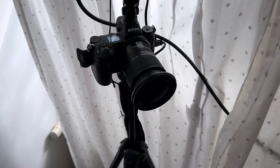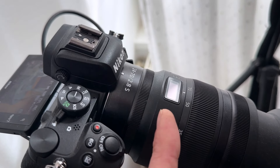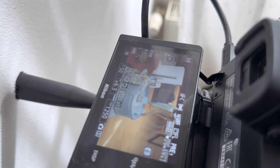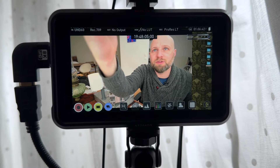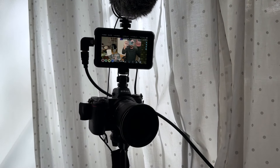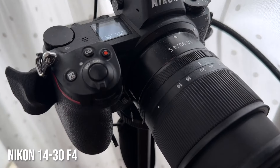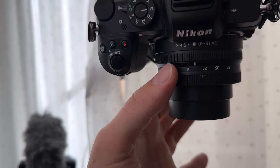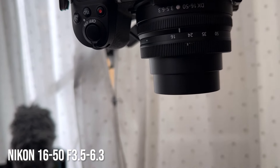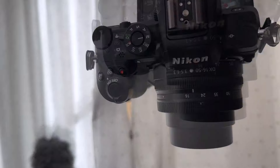For lenses, the close-up camera needed to zoom in really close, so I have a 24-70mm f/2.8, giving me the flexibility to zoom in or out and focus precisely. The face camera uses a 14-30mm, which gives some zoom range but not quite as much. For the final overhead camera I'm just using the stock 16-50mm lens that came with the Z50 — nothing special, just some flexibility for zooming in and out.